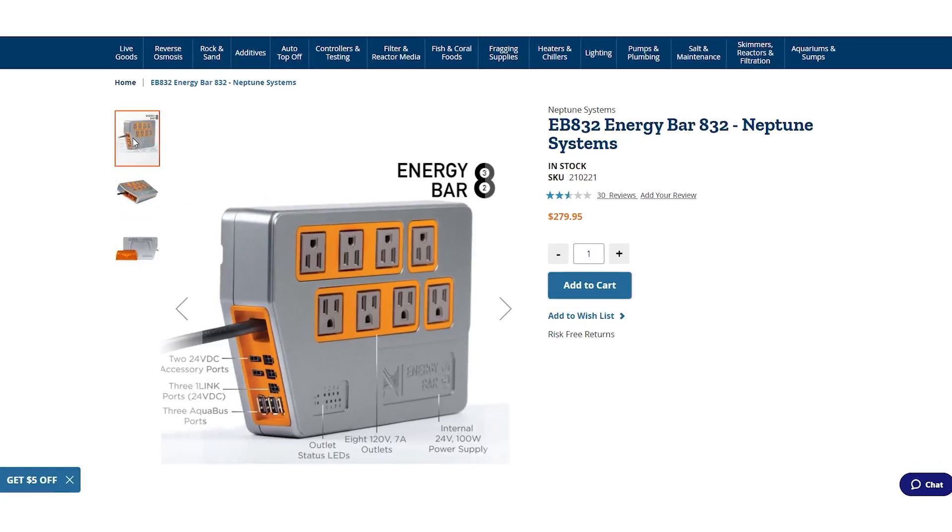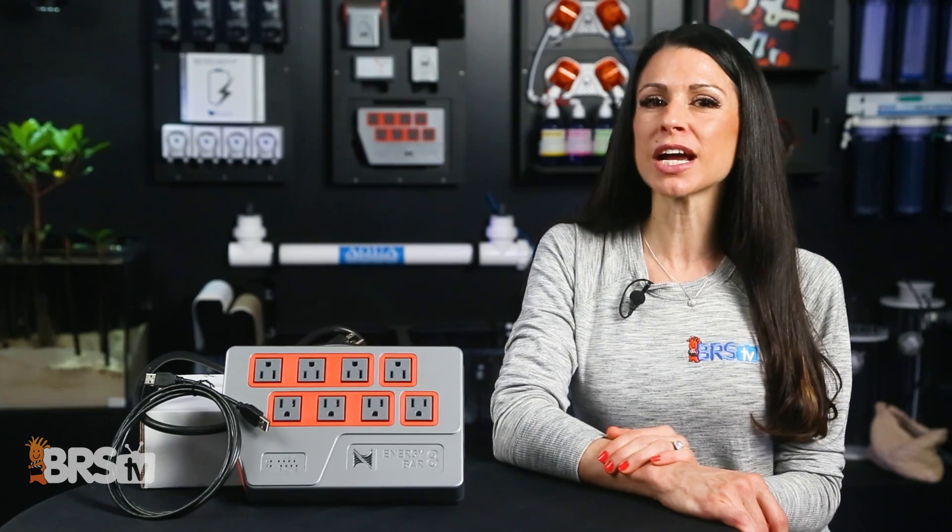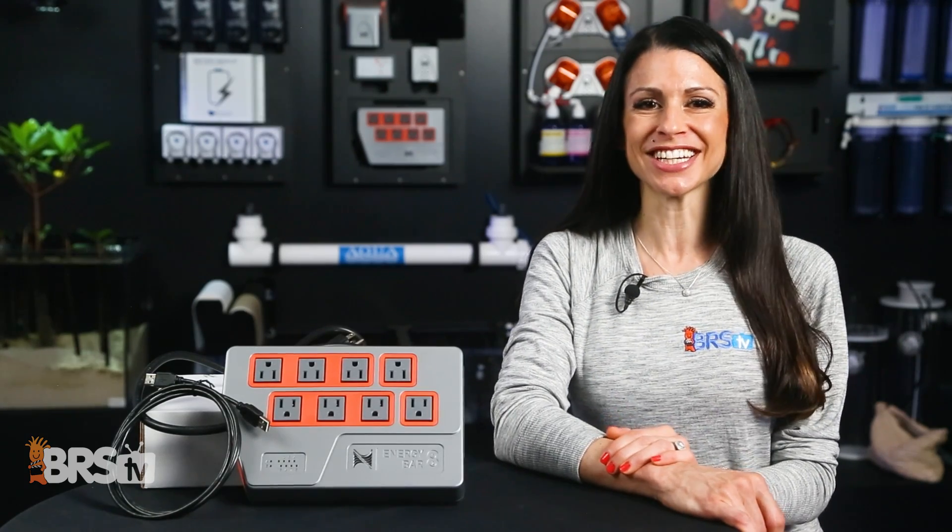Today's Reef Gear feature: Neptune's Energy Bar 832 — the safest, smartest, and most reliable way to plug in all your reefing gear.